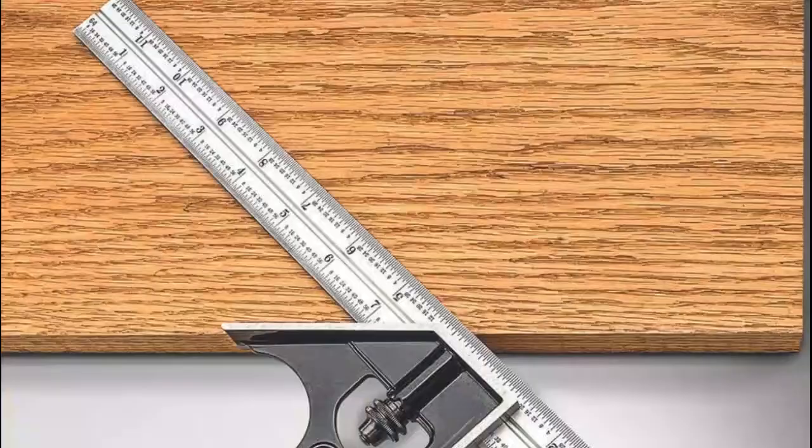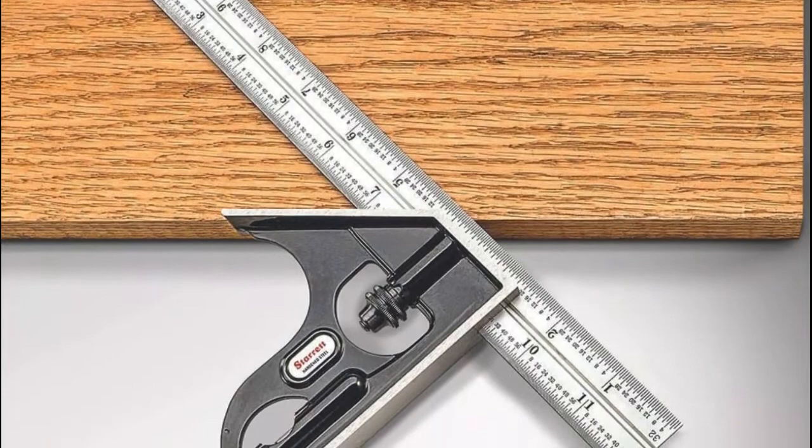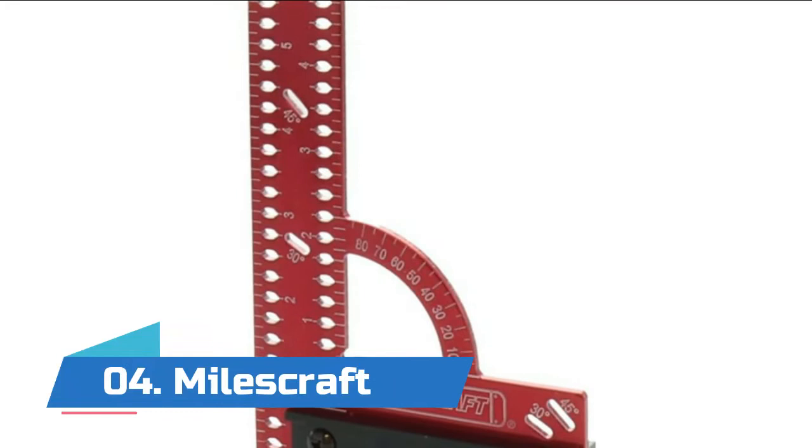The square head can be used for a variety of purposes such as scribing right angles and parallel lines, measuring, try squaring, mitering, depth gauging, height gauging, and leveling.